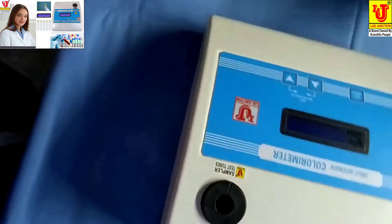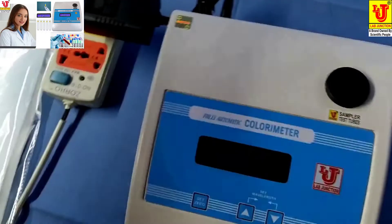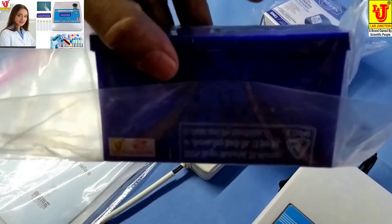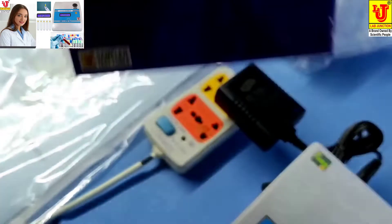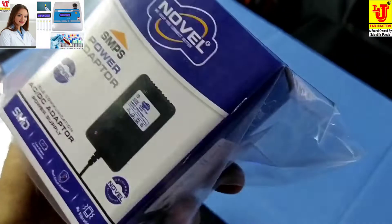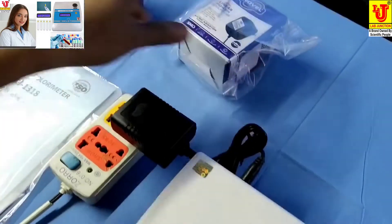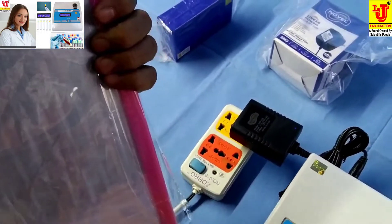With this colorimeter, accessories are test tubes, 5 numbers with stand, flat bottom, 12 volt adapter for power supply, instruction manual, warranty card, and dust cover.